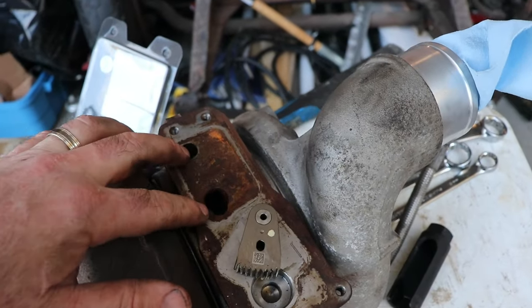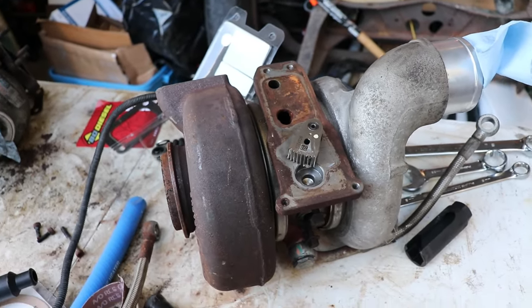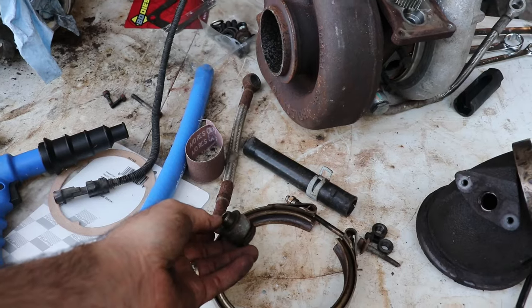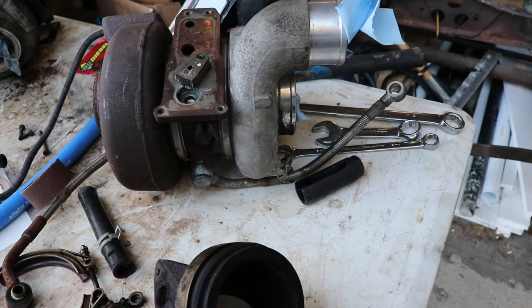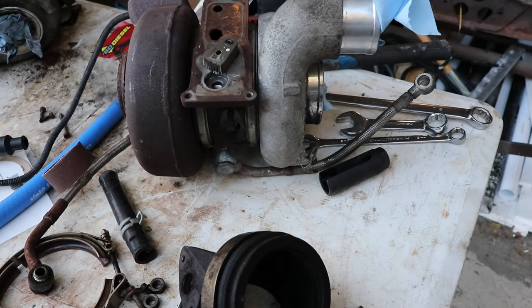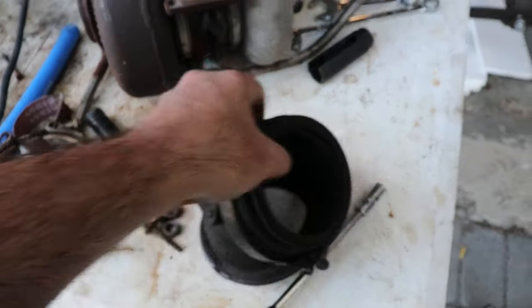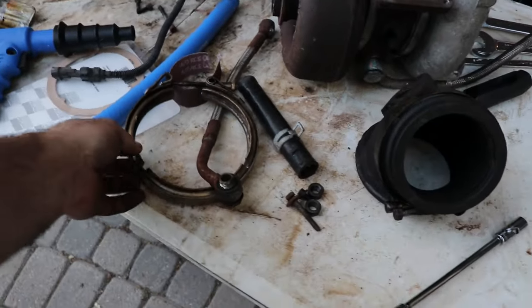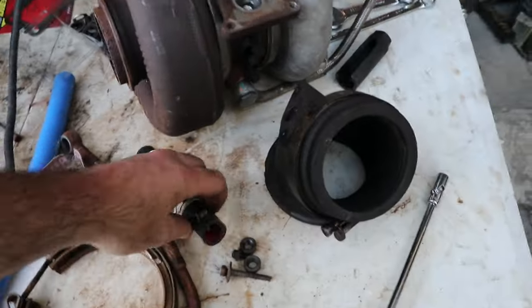You do need to drain the coolant — otherwise when you pull this off, coolant is going to pour into your electronics and screw things up. I found I needed to take this hose off the turbo. I had to use map gas to heat up these nuts to release them, otherwise they were not going to come off — they were going to break. Anything you break is a few hundred bucks, so don't break anything.